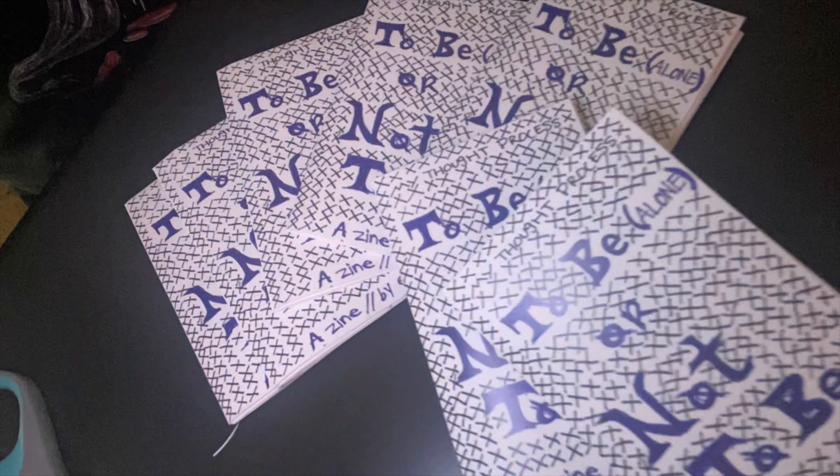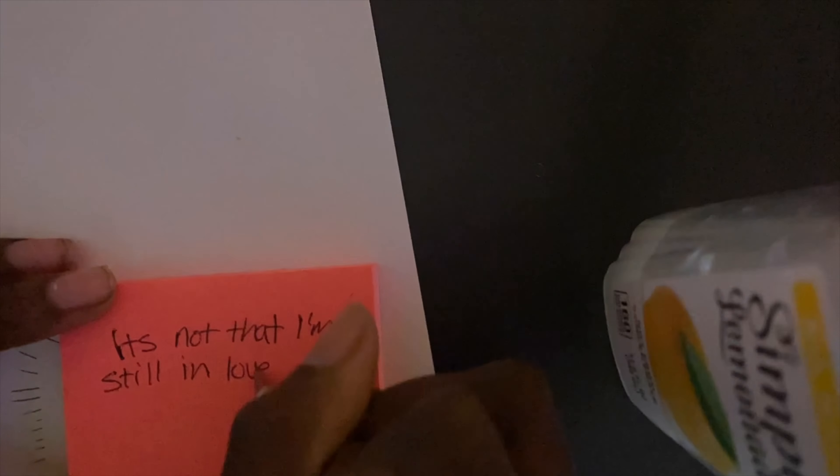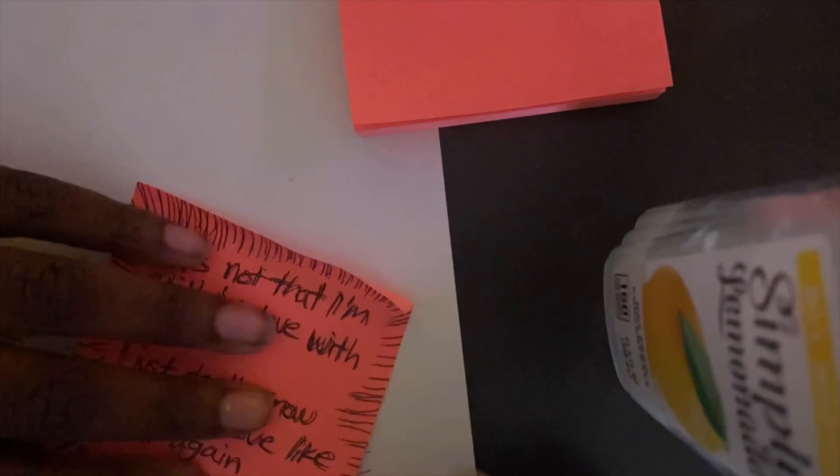I went and made copies at FedEx and cut them all out, which was honestly surprising because that's usually the hardest part for me. I remade the post-it note that's inside on the third page — I want everyone to have a little post-it note, as a reminder if people want it to be, or just as a little addition to the zine. Now it's done — that is my zine.